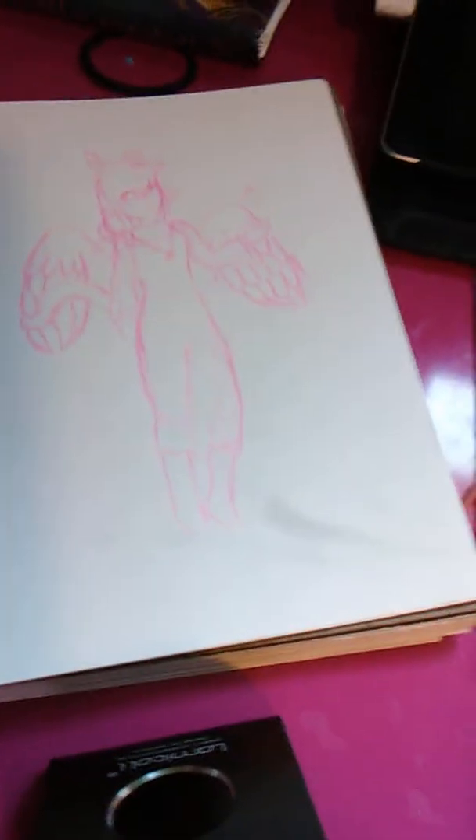Hey guys, what's up, it's Trinity, and today I'm back with another video. I'm gonna be doing a little bit of drawing right now, and just talking — I might not talk, I might talk, I don't know, I'm just gonna do whatever.